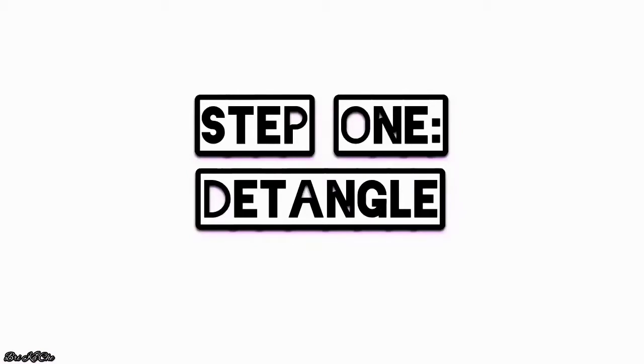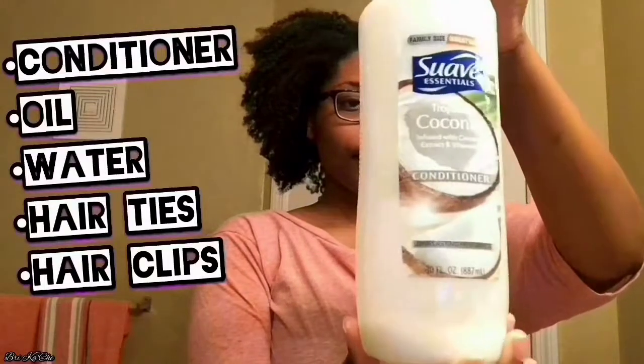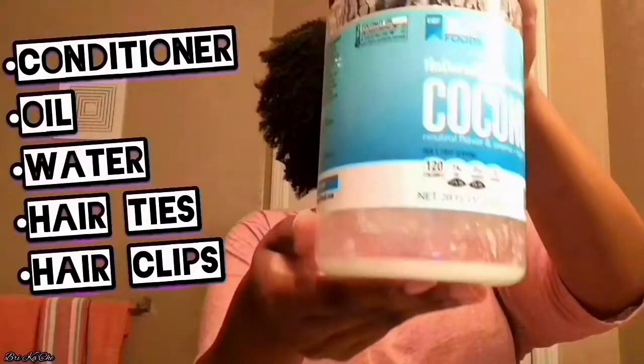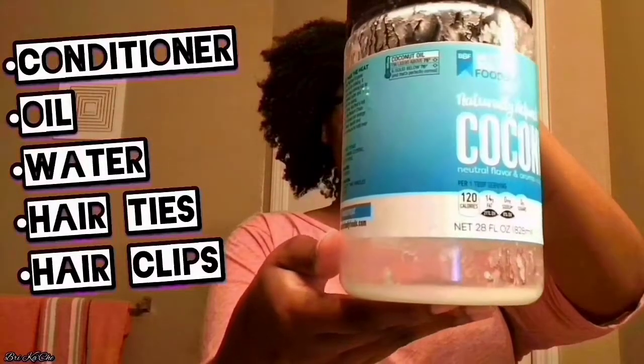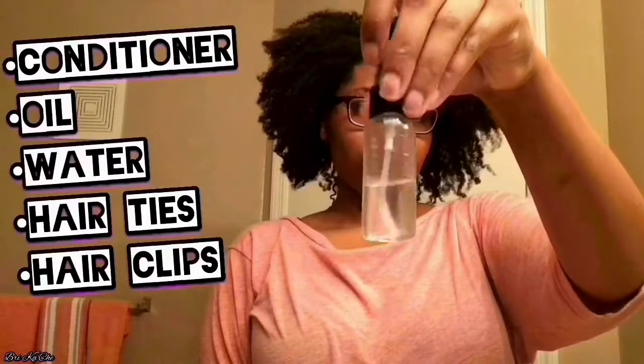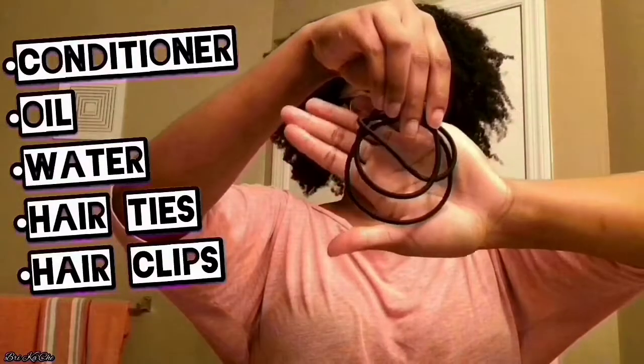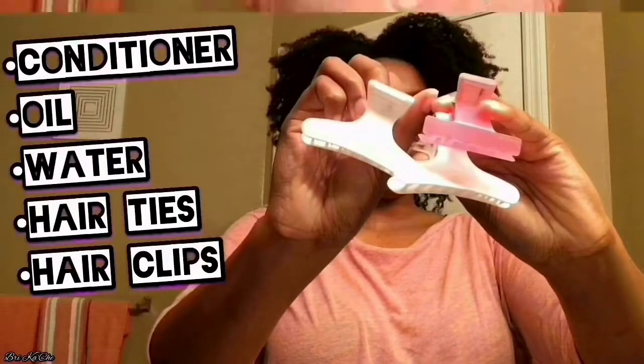I like to start off my wash day by detangling my hair. There's a list of things you'll need: a good, watery, cheap conditioner; an oil of your choice — I prefer coconut oil; some water to help loosen your hair and work through the tangles; some hair ties to help section your hair off and separate it; and some hair clips to also help separate your hair.